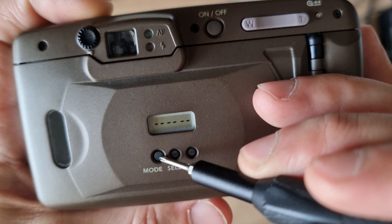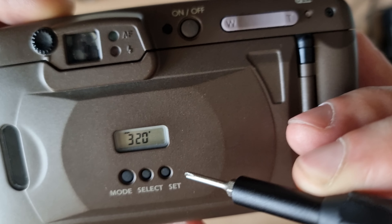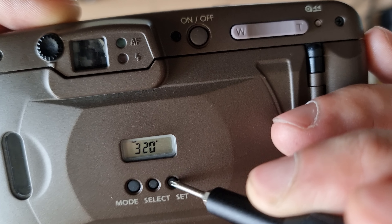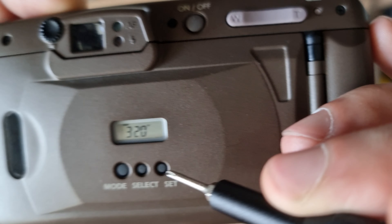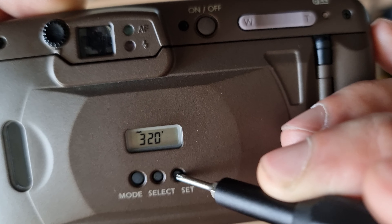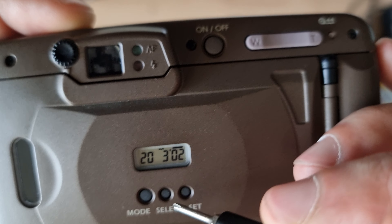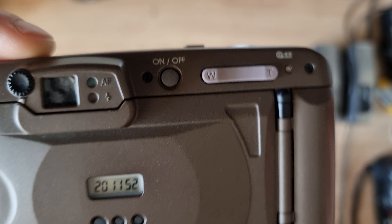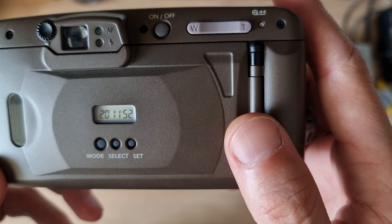Then you set your date. I chose the year 2002 because it's closer to 2022, but the camera's date range starts in 1994 and ends in 2019 — so I believe 1994 is when this camera was manufactured. You can also select the month, the date, and the time. This is the data back feature, which imprints the time or date onto your film while shooting.